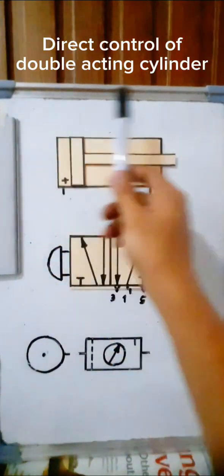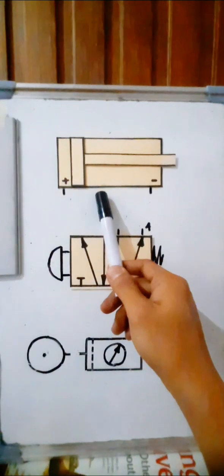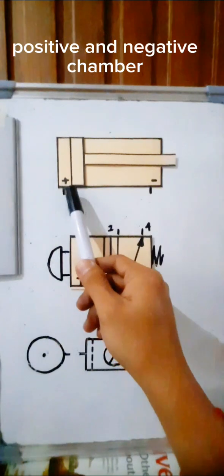Let us now study the direct control of a double acting cylinder. This is our double acting cylinder. It has two ports — one for the negative chamber and one for the positive chamber.